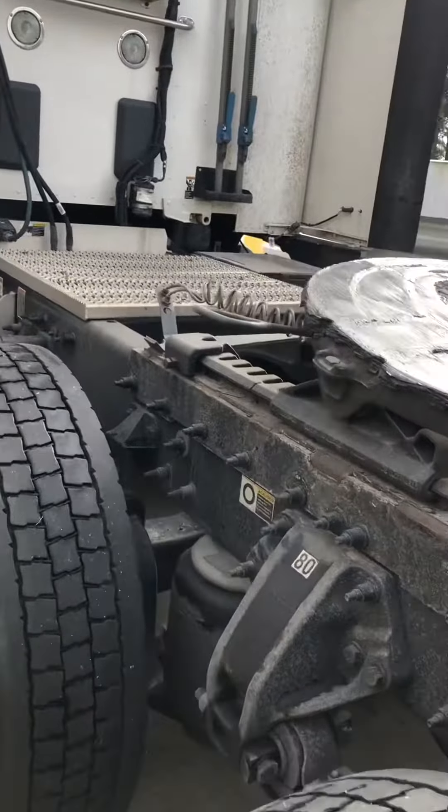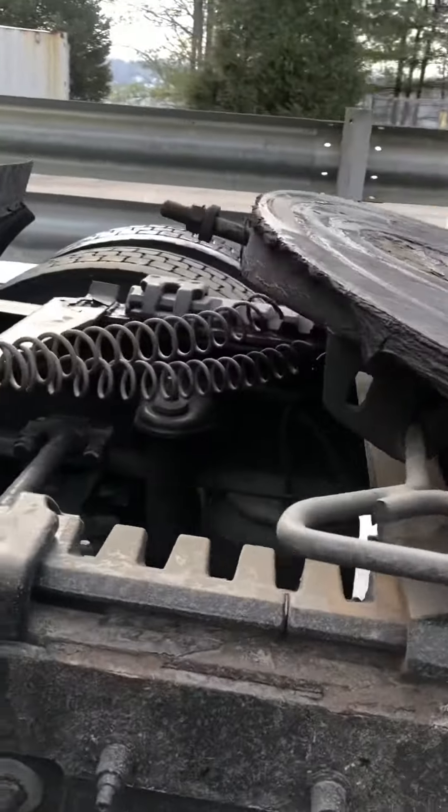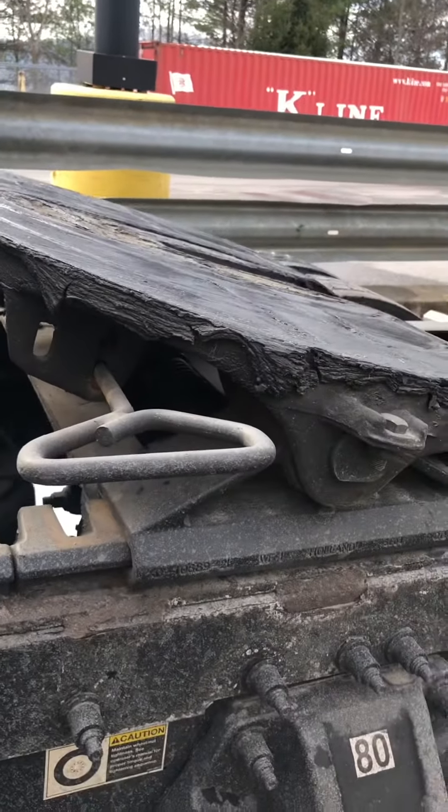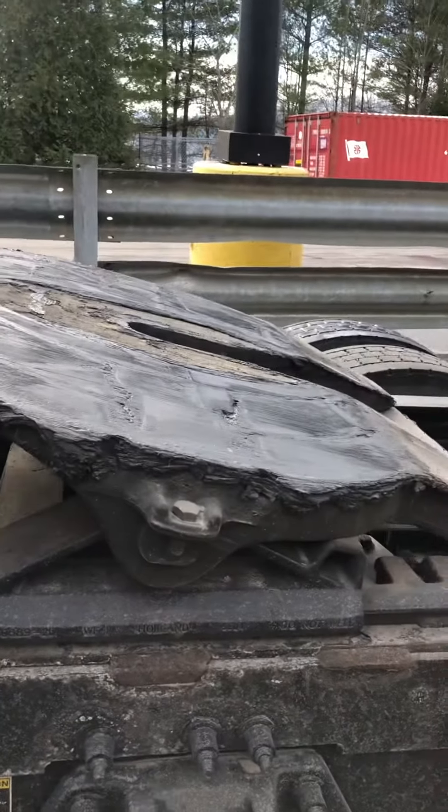There's a handle over here to release it. Our trucks have an air release on them. Most trucks just pull that handle — it releases the jaws.